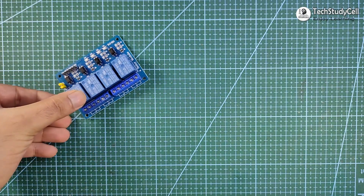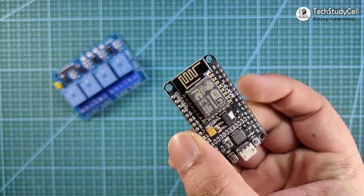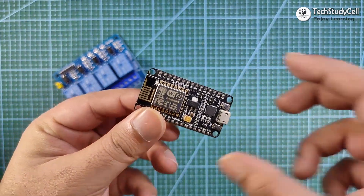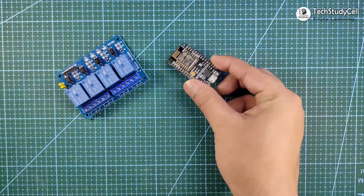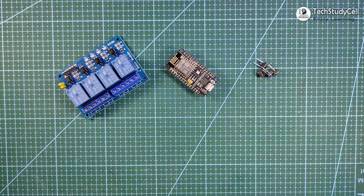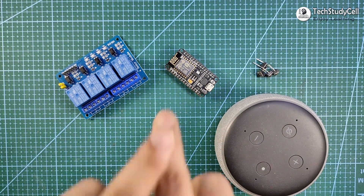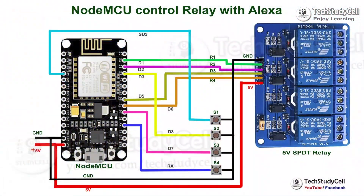To make this project, we just need a relay module, a NodeMCU board — you can also use ESP32, but in this project I will use NodeMCU — some push-buttons, and an Echo Dot speaker. We will connect all these components as per the circuit diagram.